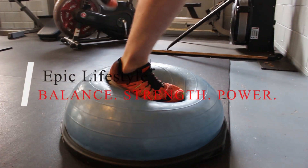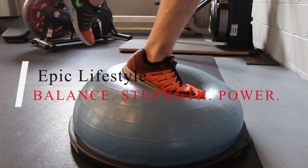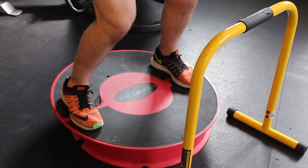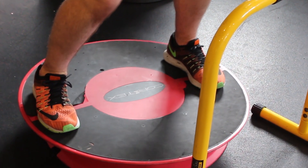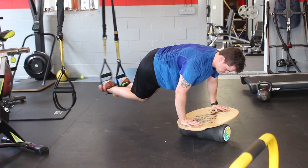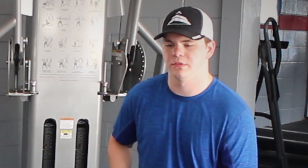Definitely the balance — the first circuit was extremely difficult. We incorporated that cortex machine and I don't do it often, so it was really hard, basically just playing catch on that thing while trying to stay upright. And the endo board was pretty challenging as well, just incorporating different movements, so that whole entire set was really tough.